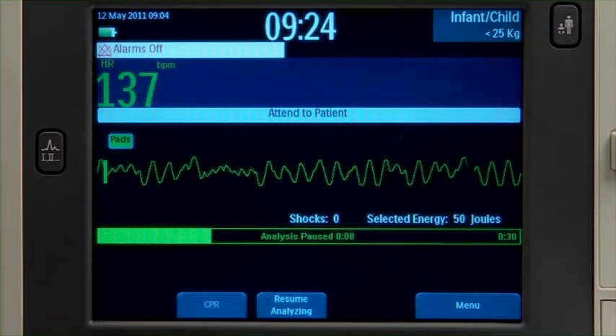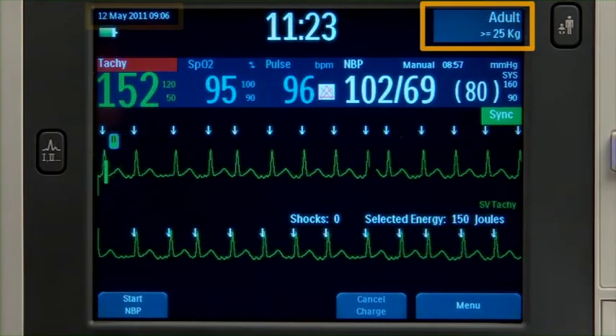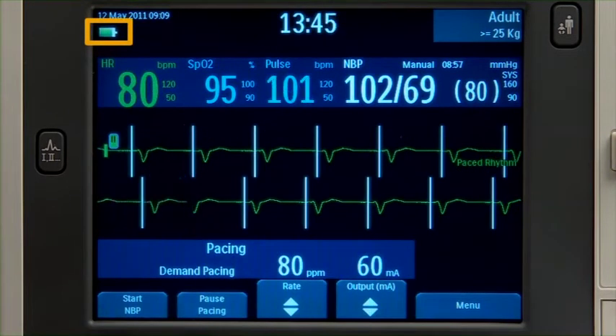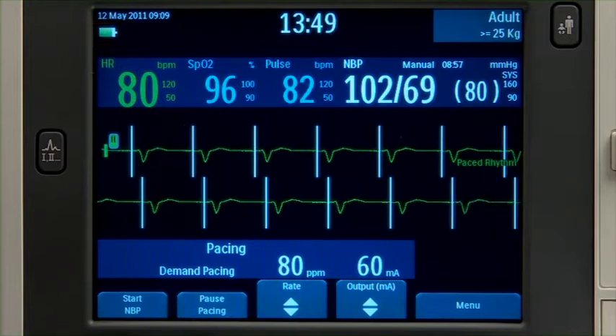All modes display general status information including patient category, date and time, and the battery power indicator. All modes, except pacing mode, display paced status if selected.